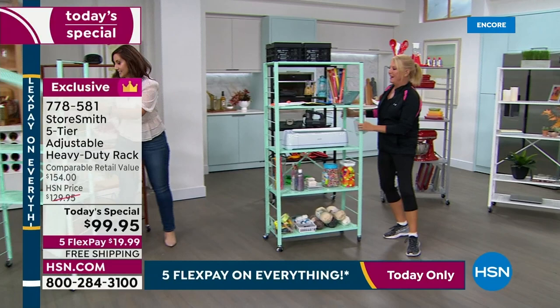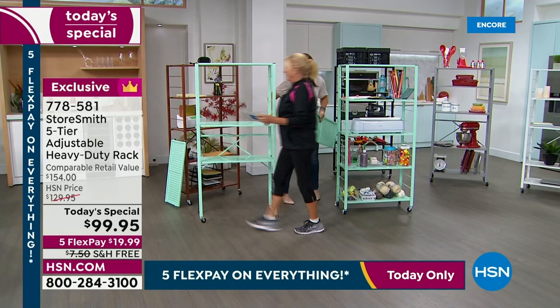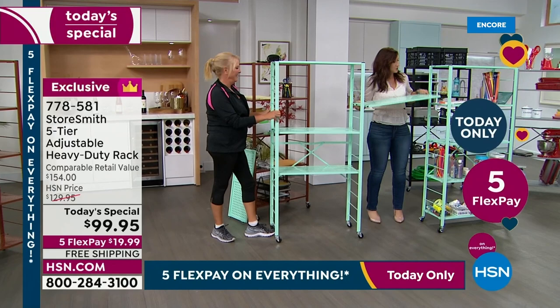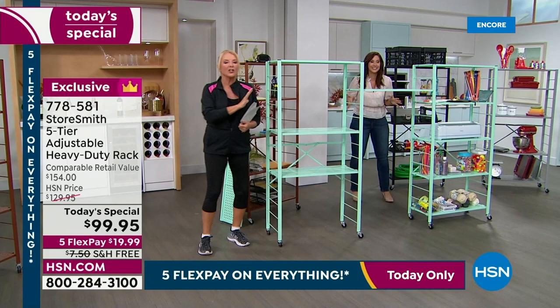The surprise: you push two units side by side, locking a shelf into place connecting them. Each unit comes with five shelves, so you decide where you want them, but if you want to create an entire system — you lock one shelf into place here, connect the second unit, and you can do this over and over again. You could do an entire garage wall full of these and create an enormous storage system.